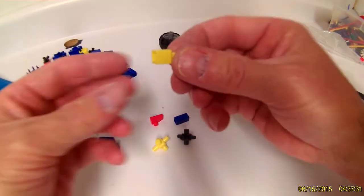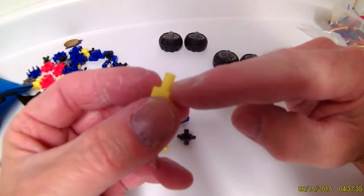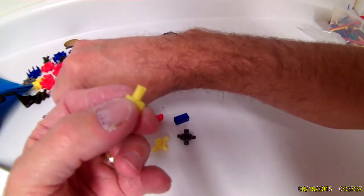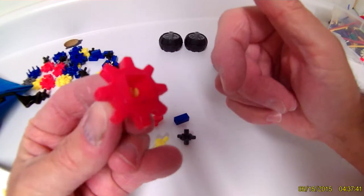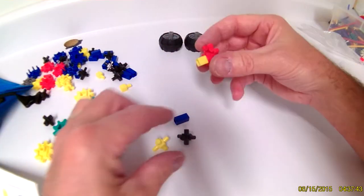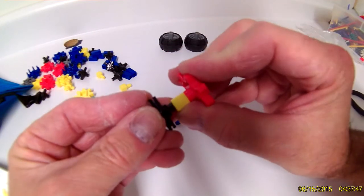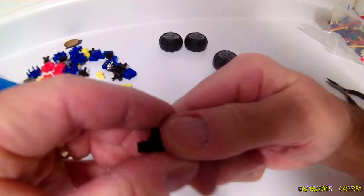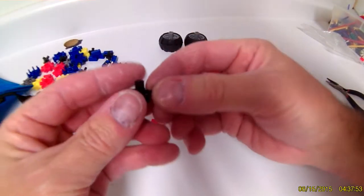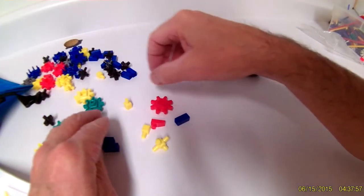Another important item is this peg. This peg has a split peg right here so that you can put a gear on it like so, and then this can go on any of the axles like so. You can use your axles more fully by using the pegs.